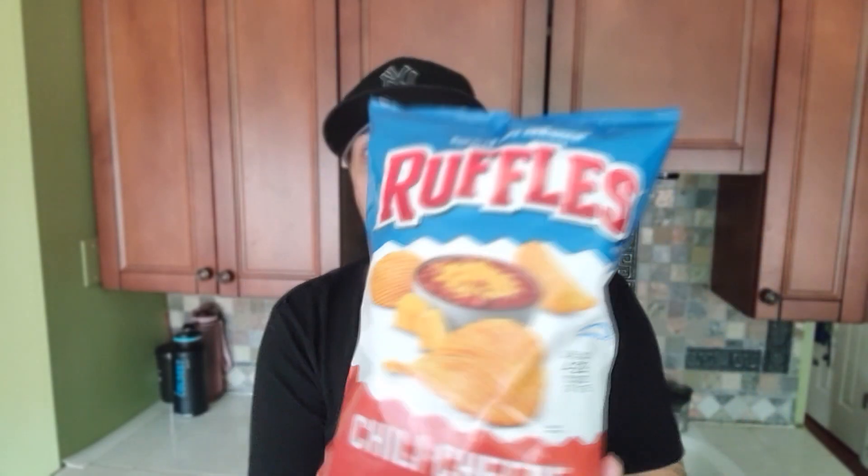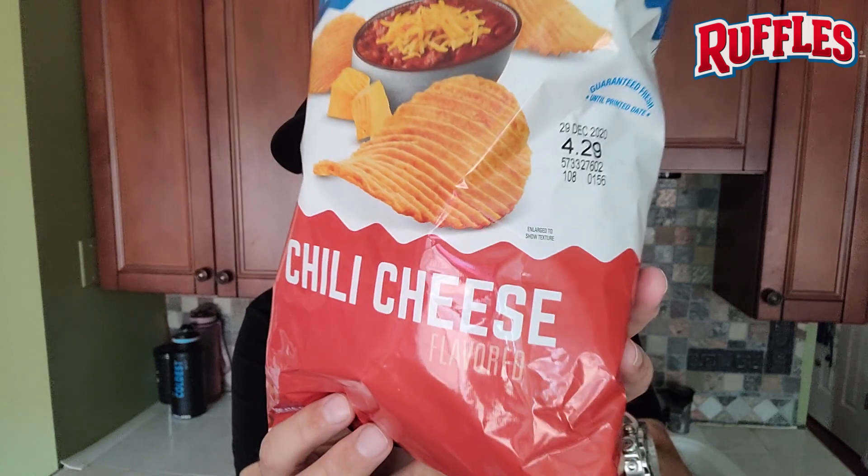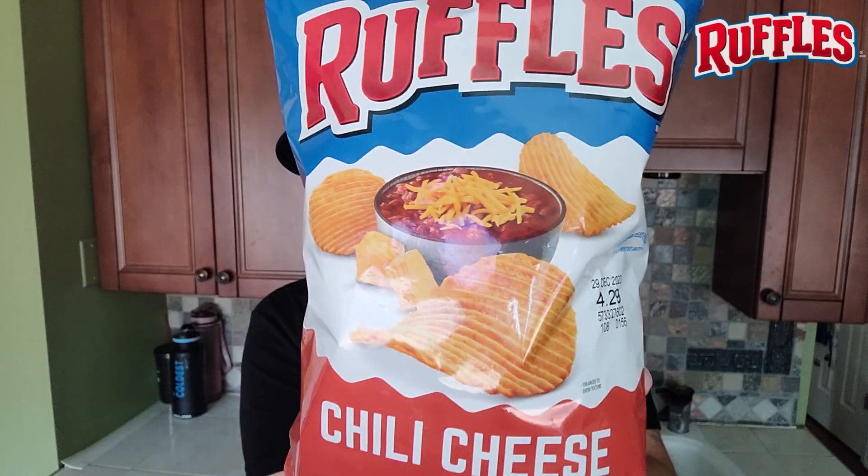All right, so just in time for college football bowl games, NFL playoff games, the holidays — Ruffles has just launched a new chip. This is the Chili Cheese Ruffle. Check it out right there. Chili and cheese.